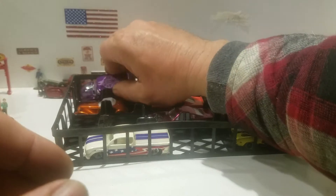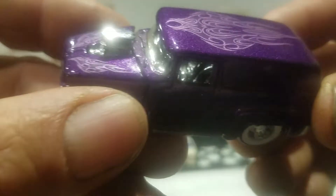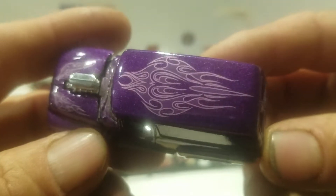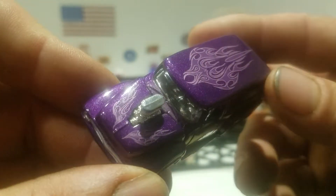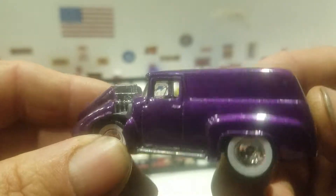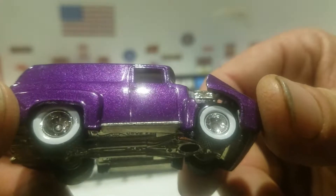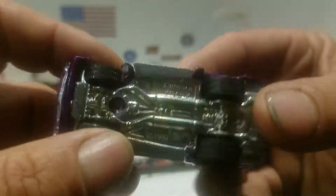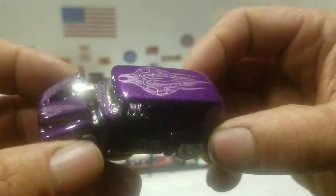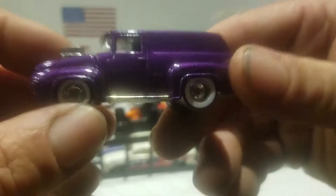The next one is going to be a Ford — I think this was from the Ultra Hots back in the day. It's a Ford panel with this purple paint job, got the nice deco on the roof and on the hood, the engine sticking out, and the hood does tilt forward — which the newer ones do not do. You got the tail lights painted, rear riders with the white wall on there, comes with the metal base. It's a '56 Ford panel. You got the chrome interior, and the engine is all one piece — very nice.